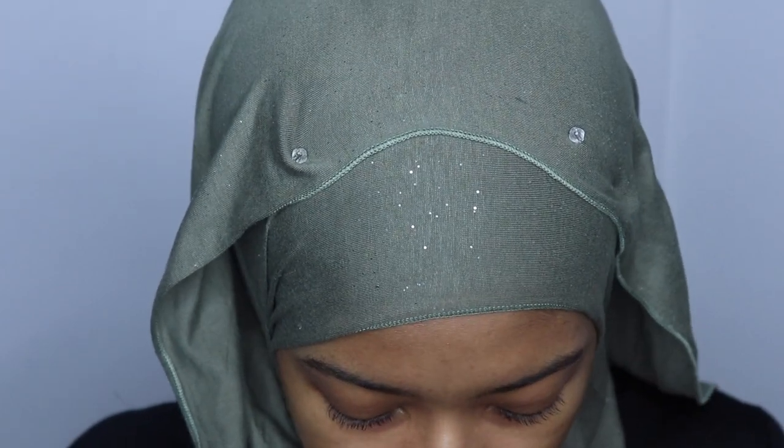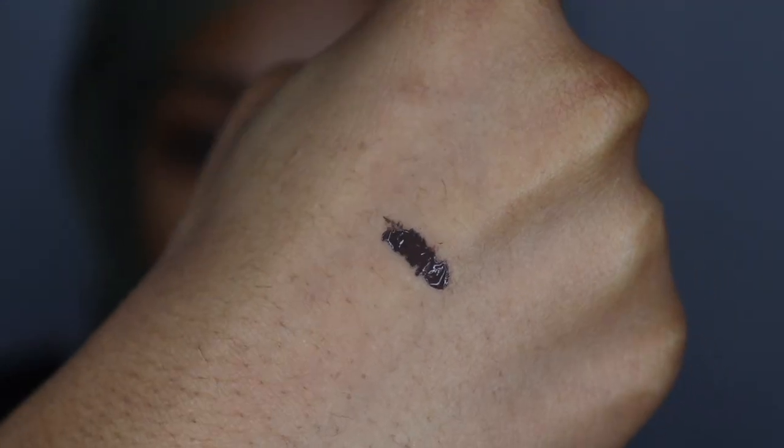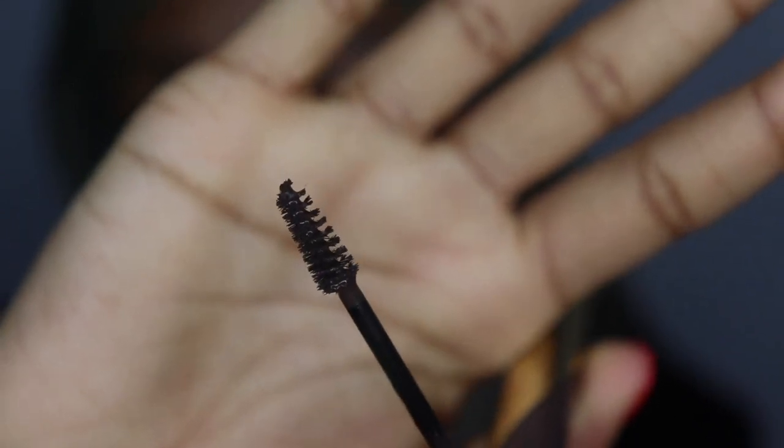Let me zoom you guys in so you can see. So for my brows, they're kind of sparse — not super thick, but not super sparse either. This is going to be a quick video. I'll show you guys a swatch of the color on my hand. This is how the pomade looks in Dark Brown — it looks just like the pomade. And this is the applicator.